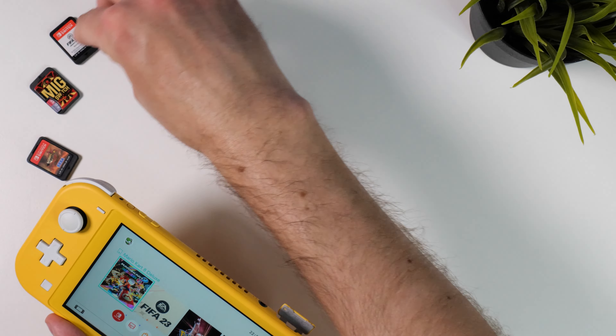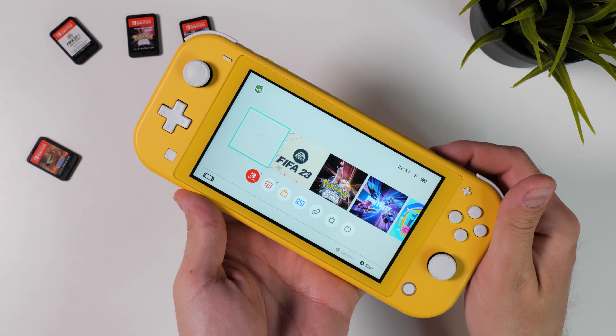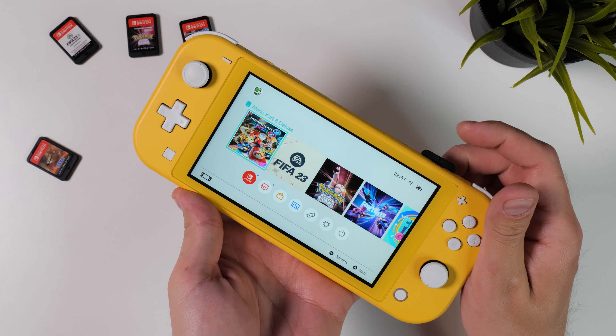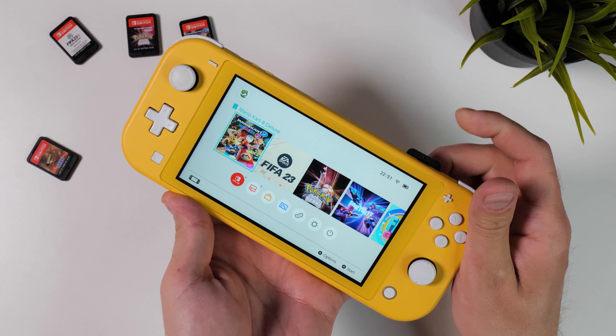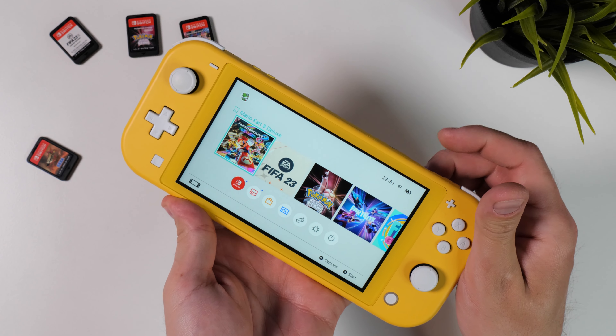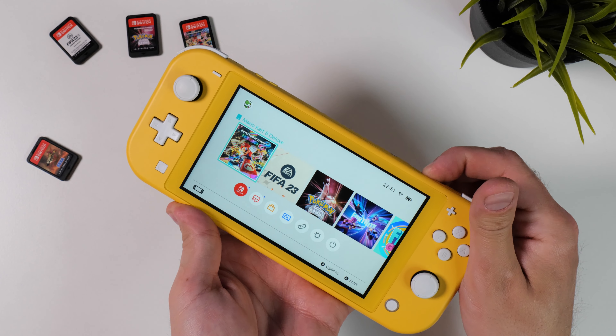But everything is far from perfect with the MIG Switch flash card in its current state. I've already talked about the problem of cycling through 30 games with one card — not because I think it will wear out the card reader in my Nintendo Switch, it will probably last longer than my MIG Switch card to be honest — but it's an extremely user-unfriendly feature that takes up a lot of time.